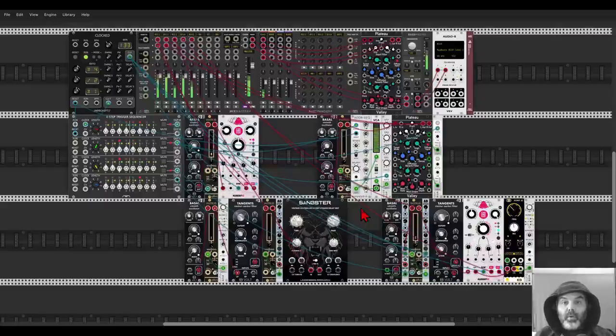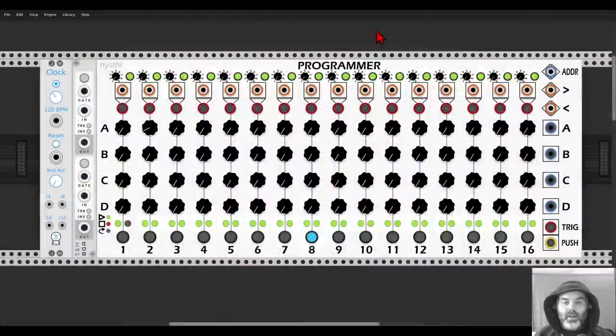I thought I'd highlight Athro because I really like it and I think there's lots to explore with it. It's quite simple so it's not overwhelming. I wish you lots of fun with it.